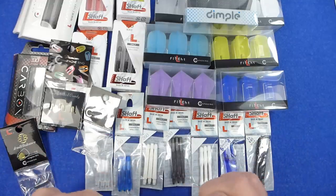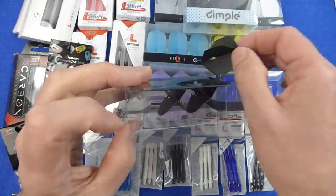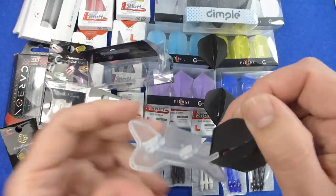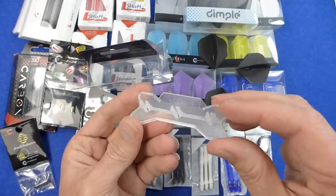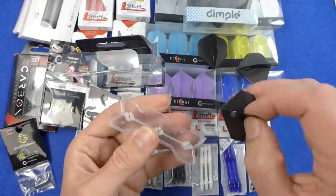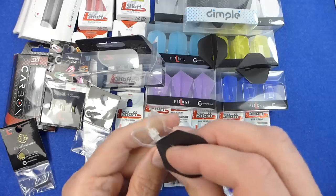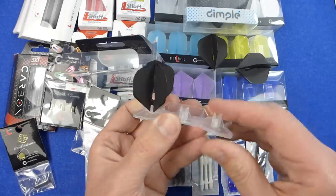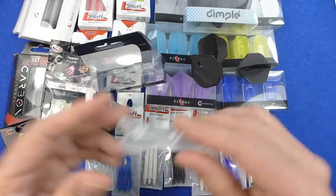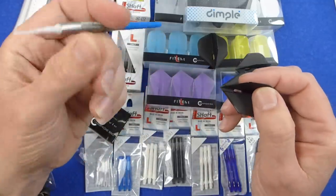There are also these, which are the back balance champagne rings. They have a small amount of tungsten in them, so if you want to add a little bit of extra weight to the back of your dart, you can. These little boxes are neat plastic boxes — when you take the flights out, inside there's a little plastic holder to keep the flights nice and straight. It's quite a nice, useful addition to the packaging.